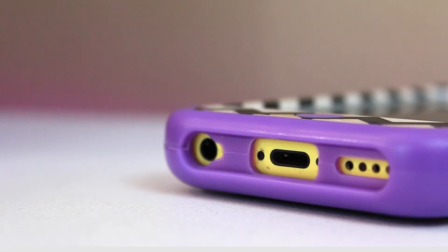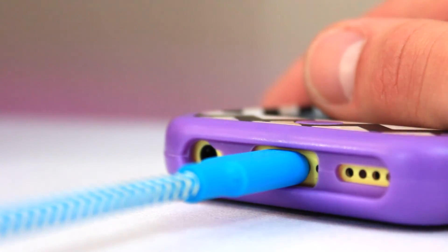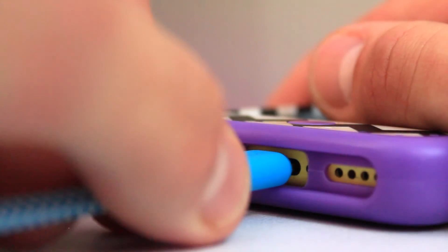Another small detail worth mentioning is that the lightning end is actually notched so that it won't get stuck in your cases. Super small detail, but pretty important because that can be really frustrating.